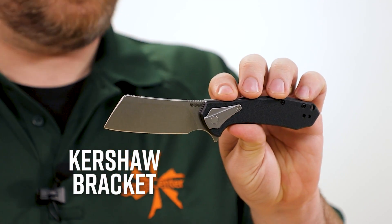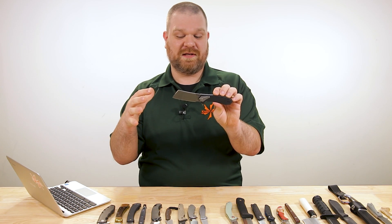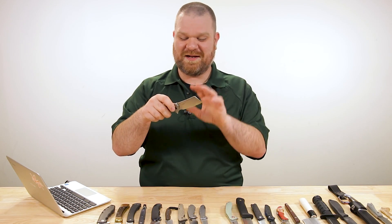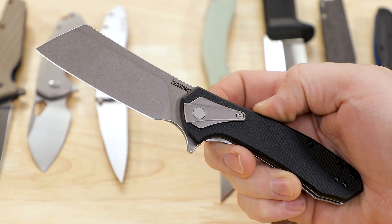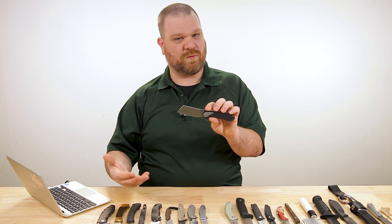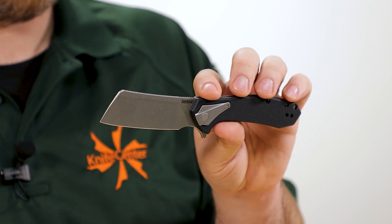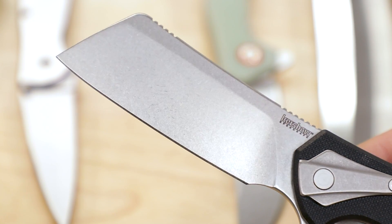Next up: cleavers. This is the Kershaw Bracket. This is a gray area — some cleavers are very cleaver-esque and make you think of a meat cleaver, and this one certainly does. But it's also kind of a modified sheep's foot. The reason I call it modified sheep's foot in addition to cleaver is that when describing knives, I try to convey how the blade will feel in use. If it's more of a modified sheep's foot style cleaver, that informs how it performs versus a choppier cleaver.